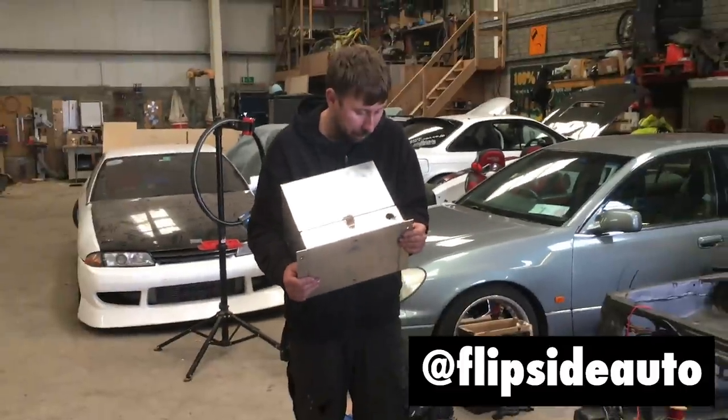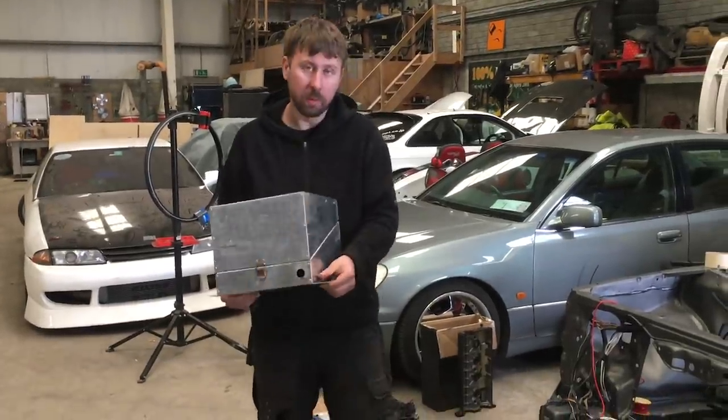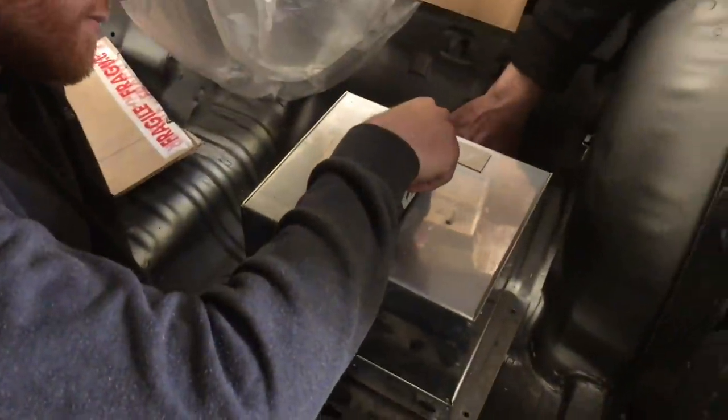The battery box clip is just holding it in while I'm trying to take the old hairy tape off. Josh is upset because he tried to buy something like this from Japan and it was working out at about four or five hundred euros for a box.